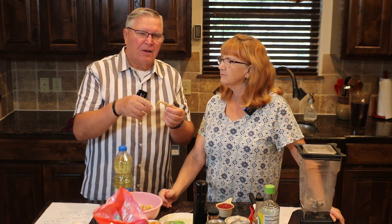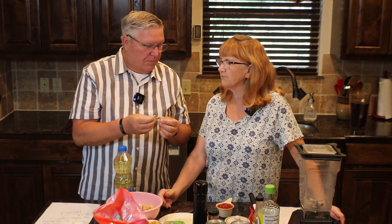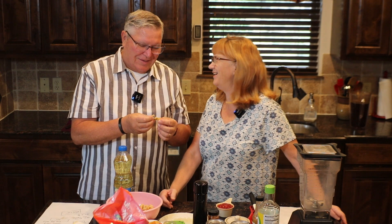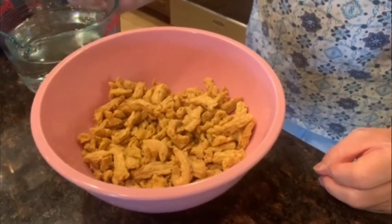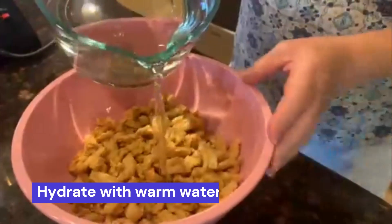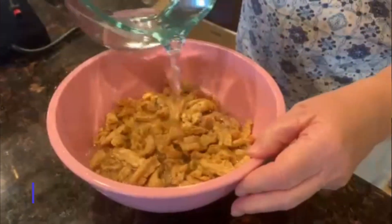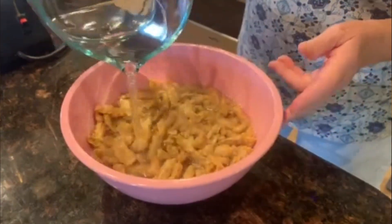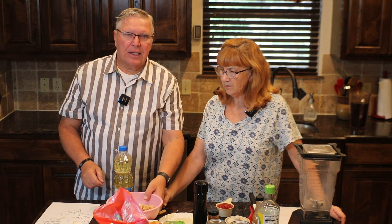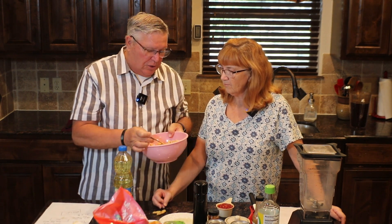Think of fajita meat — little strips. We use it for fajita meat. Today we're going to use it for a salad. You put them in a bowl with warm to hot water — cold or warm doesn't really matter, but I like warm to hot. They soak up to 30 minutes, but these were rehydrated in probably 20 minutes or less. It has a meaty-like texture, which you can take advantage of.